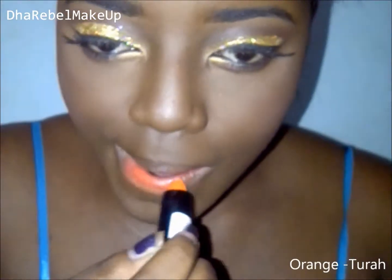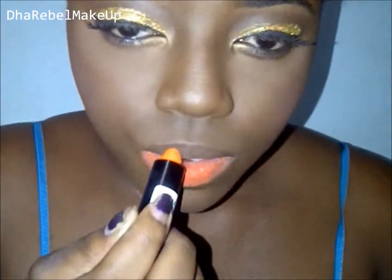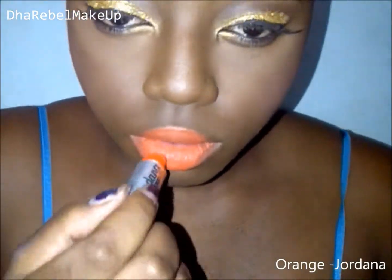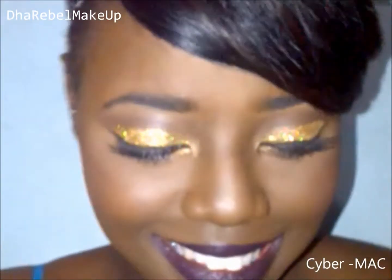Next I'm applying a bright orange — it's just called Orange and it's by a local brand called Two Our Cosmetics, based in Jamaica, so you can only get it here. I'm also using Jordan's orange right on top. I didn't feel like going nude with the lips — you could if you chose to — but as you can see I used coral and also a deep plum color called Cyber by MAC. Thank you guys for watching, I hope you enjoyed it and I hope it was helpful. Bye!